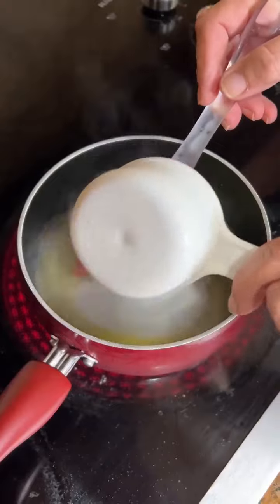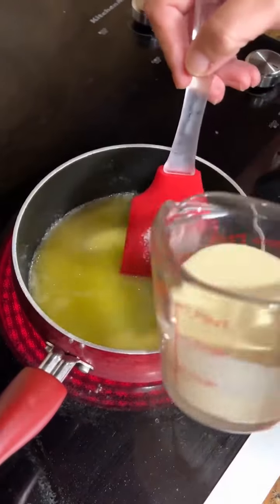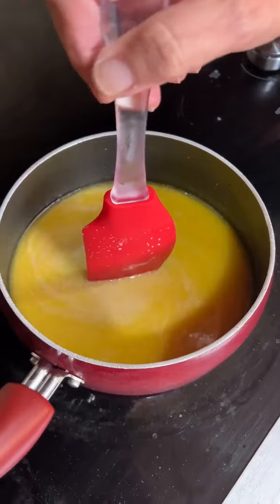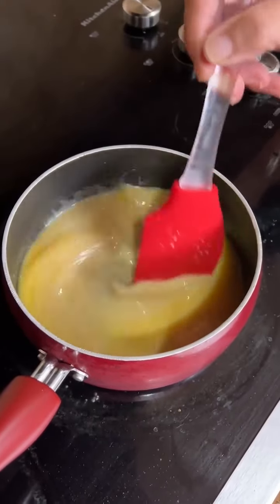One stick of butter. You need a half a cup of regular sugar and a half a cup of evaporated milk — so those three items. Just get this to a boil.